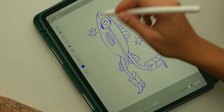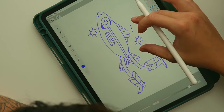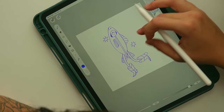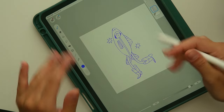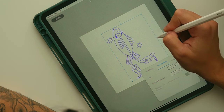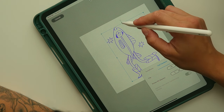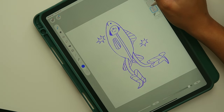Now that I have outlined my guy, I feel like I kind of want to make him shorter and a little bit wider, so I'm going to use the transform tool. Okay, now I have him how I want, and now it's time to do some painting.